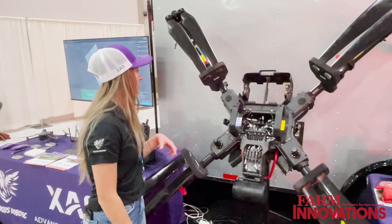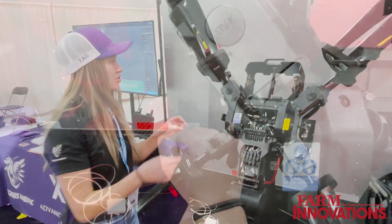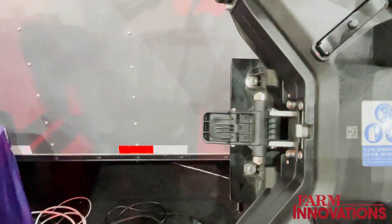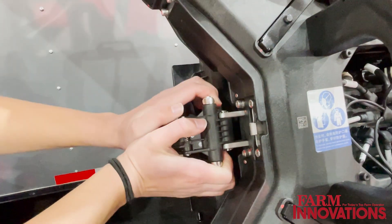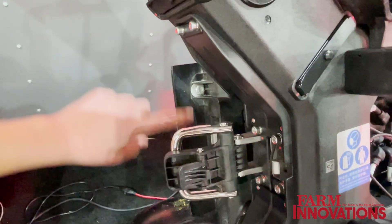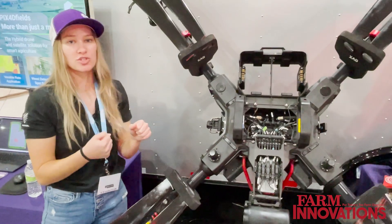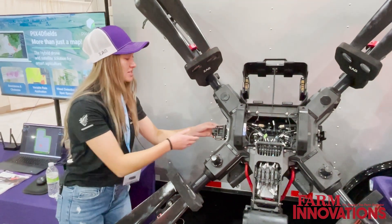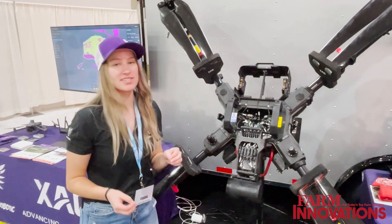Another huge difference is that the spray and spreader tank actually attaches to the bottom of the drone by these latches right here. You can easily unlatch it, grab it by these handles, and pull it off to switch out a tank. It's super simple and makes it really easy to change out the tanks.